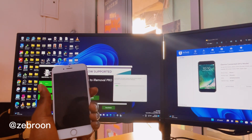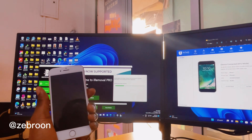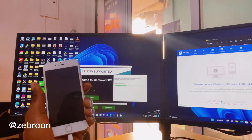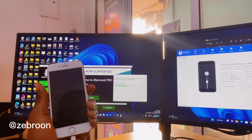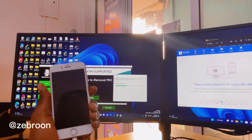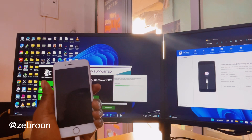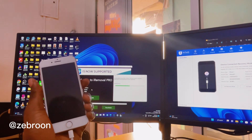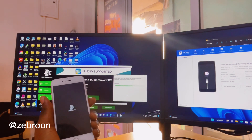The software is going to jailbreak the phone and we can use iRemover Pro to bypass the iCloud. With this process, the network and everything is going to work — it's not like you're going to lose network. This works from iPhone 6s all the way to X; you can bypass all of them.